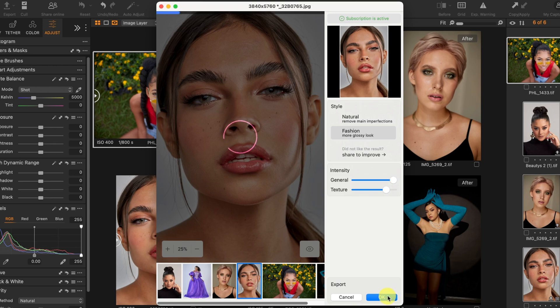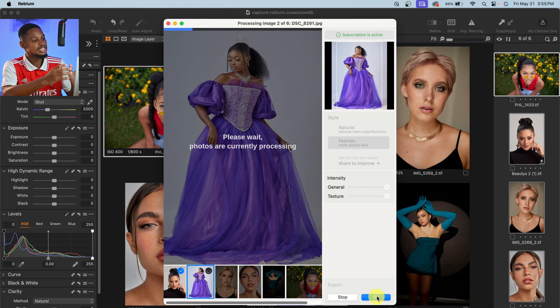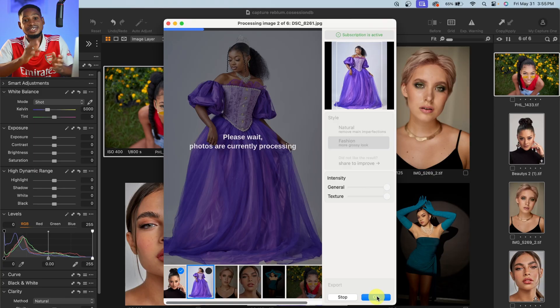I'll click OK and it will process the images and save them into the Capture One folder. As it's processing — if you're a photographer or someone who likes minimal edits or doesn't like over-edited images, then this is the perfect app for you. The interface is pretty easy to use. It's a standalone app, which I'll show you how to use on its own if you don't have Capture One, Lightroom, or Photoshop. It's also pretty secure and private — it does not process your images in the cloud, it does everything directly on your PC. And if you don't have an internet connection, it's still going to work.